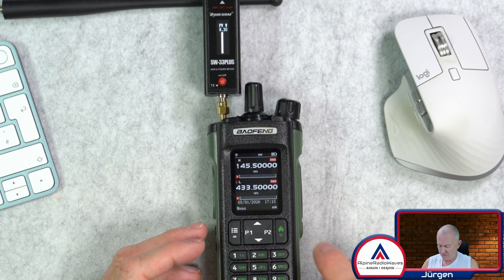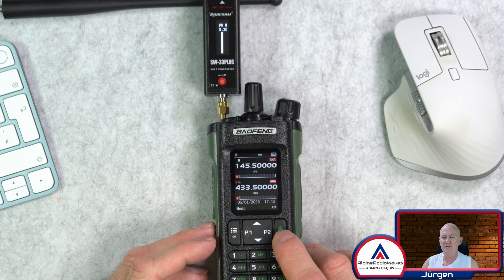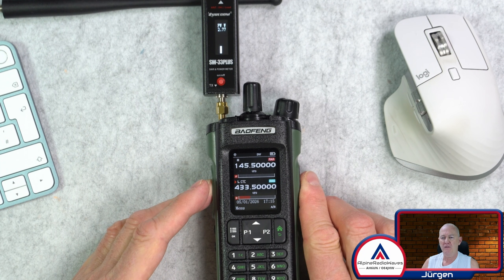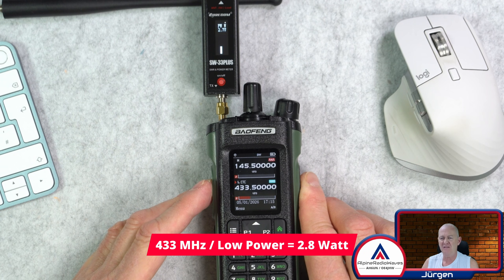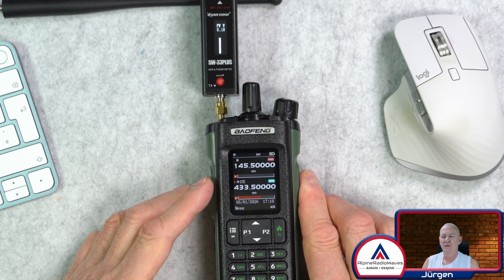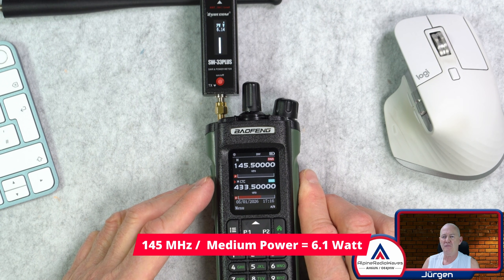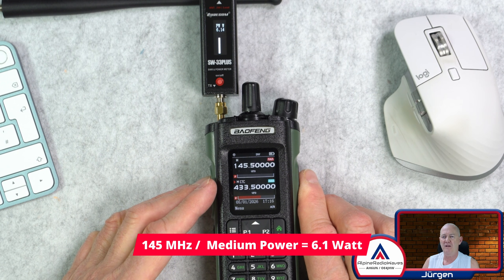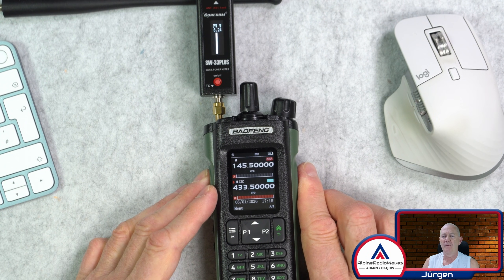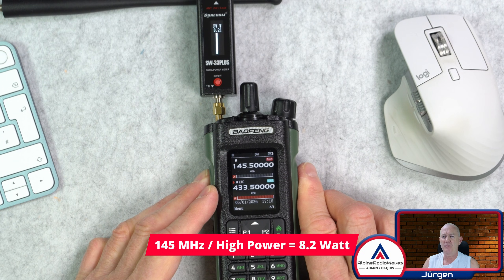Let's do the same on the 70 centimeter band. I'm on low power. There's a CTCSS tone transmitted, but that doesn't matter. 2.78 Watt. Let's go to medium power — 6.14, about 6.1-ish Watt. Let's go to high power: 8.23, 8.21 — yeah, around 8.2 Watt.